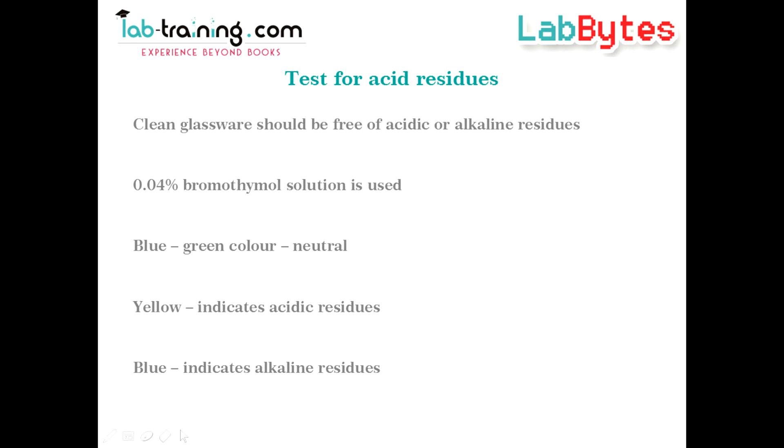It is essential to test for acidic or alkaline residues before starting with the analysis. Take the clean glassware and add a drop of 0.04% Bromothymol blue. Development of a blue-green color indicates neutral glassware.